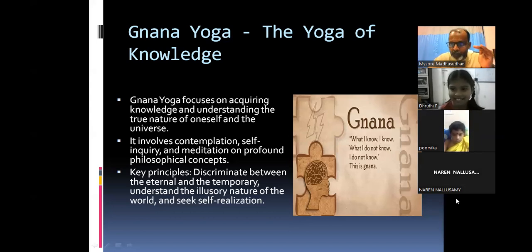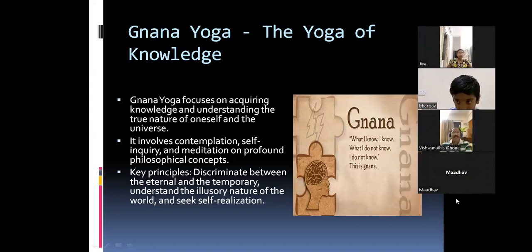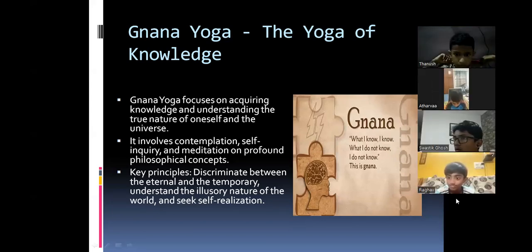First, realize that awareness within you: whatever I am doing, am I doing it with awareness? Am I reading with awareness? Am I playing with awareness? You will all play with 100% awareness — Raghav plays with full concentration, watches TV with full concentration. But what about studies? Are we also doing studies with full concentration? That self-realization — no need for parents to always scold us — that is knowledge for you.